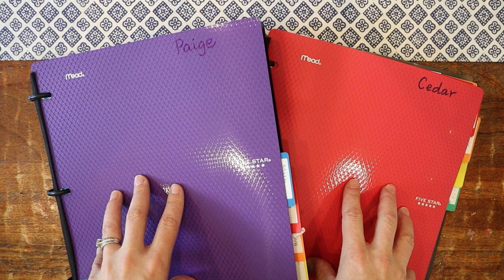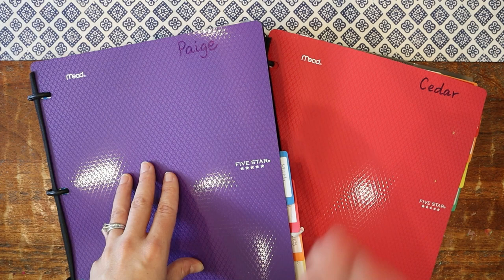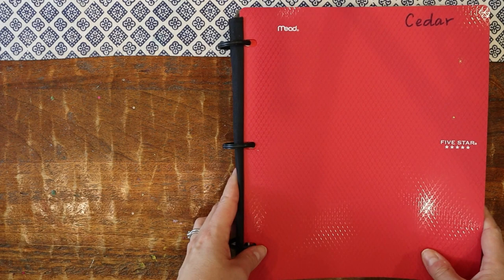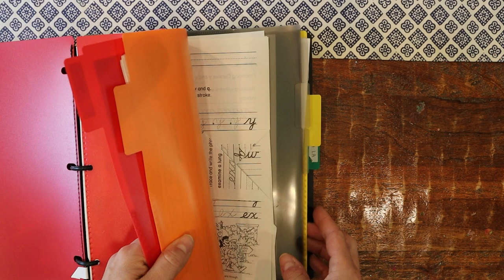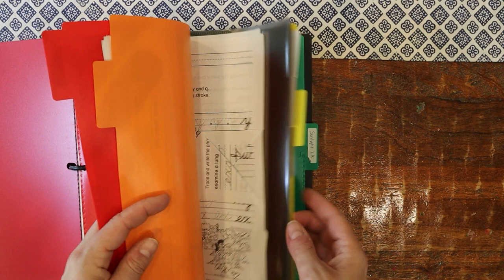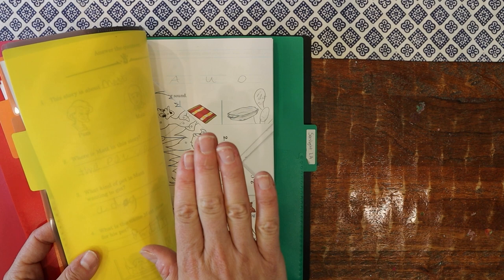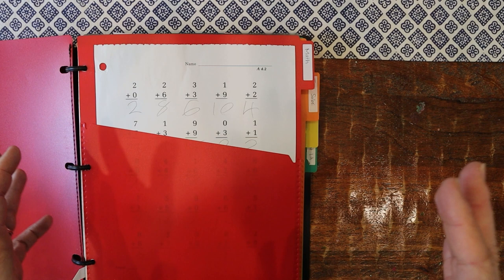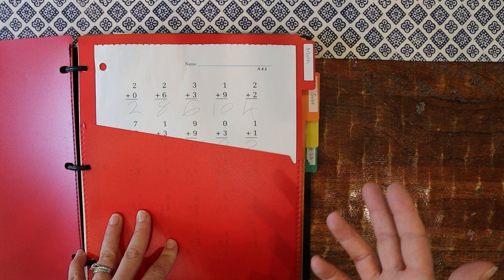Here are my kids' student binders — I like to call them daily work binders because this houses all their worksheets and anything they need for the week. Let me walk through my son's binder since my daughter's is set up very similarly. I have it set up with labeled dividers organized by subject. I considered setting it up per day, but I couldn't do that — for handwriting, I only want them to do one side per day, and I'm setting it up in four-to-six-week chunks.